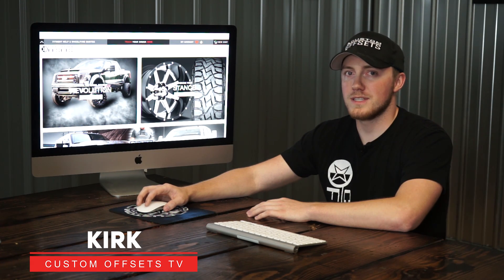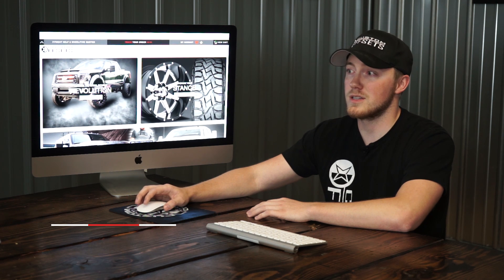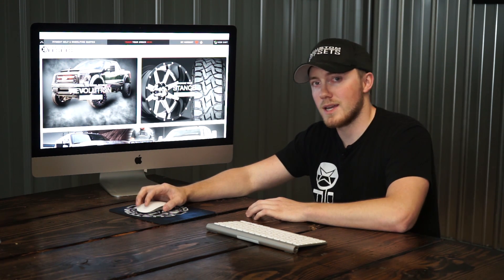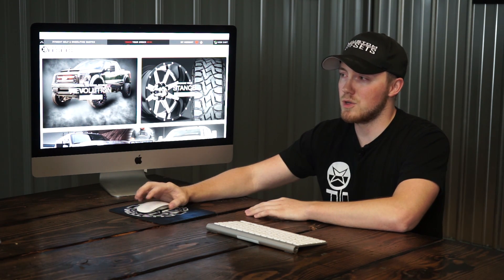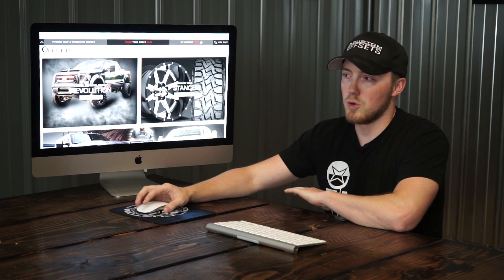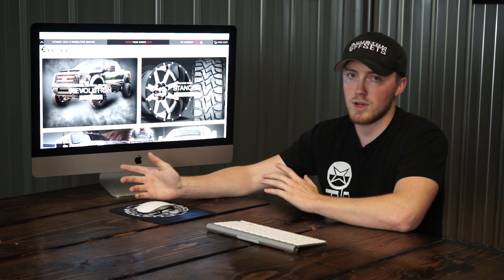Hey guys, Kirk here at Custom Offsets, Custom Offsets TV on YouTube. I'm here to show you how to use the website for Custom Offsets. I'm sure some of you have talked to me before, either via email or phone. I do run customer service here, so I'm pretty much on the website 24/7. I'm hoping I can give you a quick rundown on how to use the big features on our website to hopefully help resolve some questions that could be answered by watching this video.